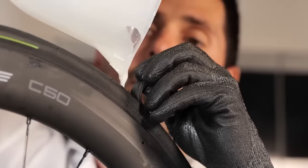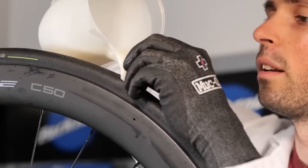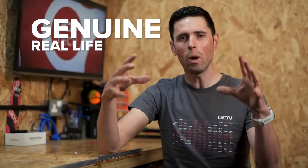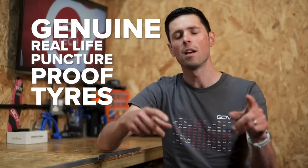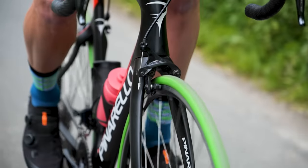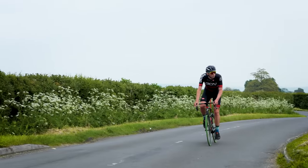Last year, I had the brilliant idea of trying to make solid puncture-proof tires and that turned out to be quite the failure. My arm is shaking, not only because I'm incredibly weak, but I'm actually slightly nervous. I'm back for more with genuine real-life puncture-proof tires. Will these be the next big thing or will they turn out to be total crap? That is exactly what I'm going to try and find out by fitting solid tires to my bike and heading out for a ride.